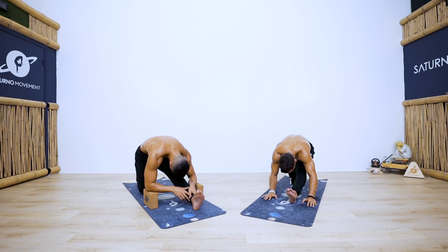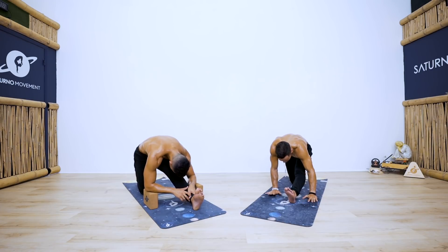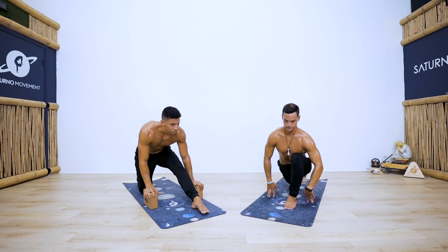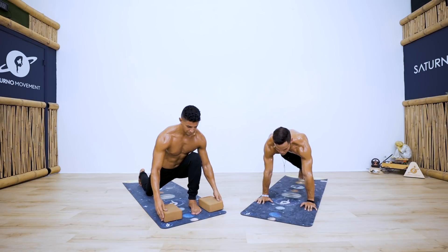Two more breaths in here. Hold the pose — try to relax the mind, relax the body. If you feel a sharp pain, back off a little bit. It doesn't matter how the pose looks as long as you're feeling the stretch.